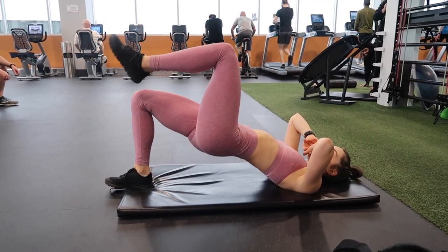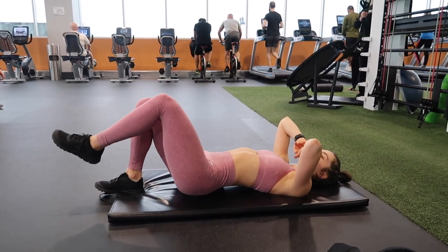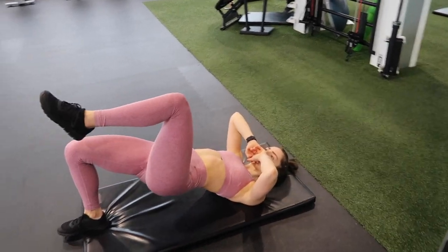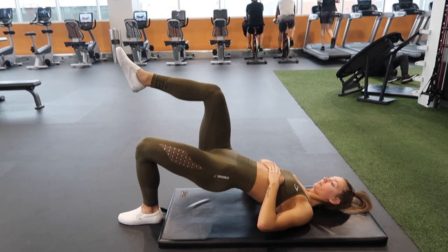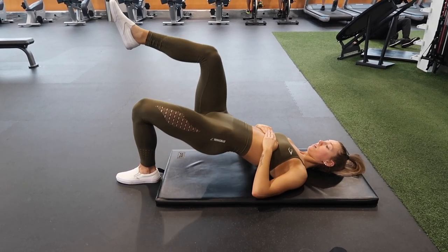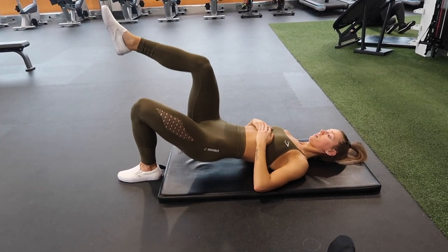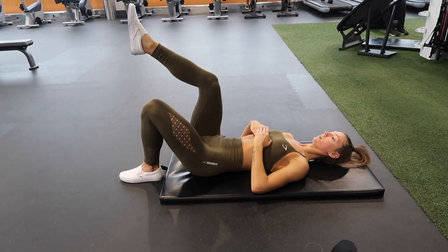We're supersetting the hamstring curls with single leg glute bridges — just bodyweight, 10 on each leg. The full workout will be in the description box with all the sets and reps nicely laid out. For this exercise we're really focusing on pushing up with that glute in a slow and controlled movement, making sure we have that activation. The hamstrings will also be engaged, especially from just doing the hamstring curls previously. These will really burn out your glutes and your hamstrings, which is super nice.